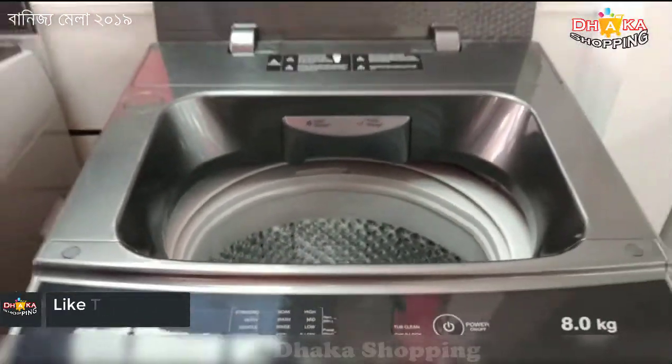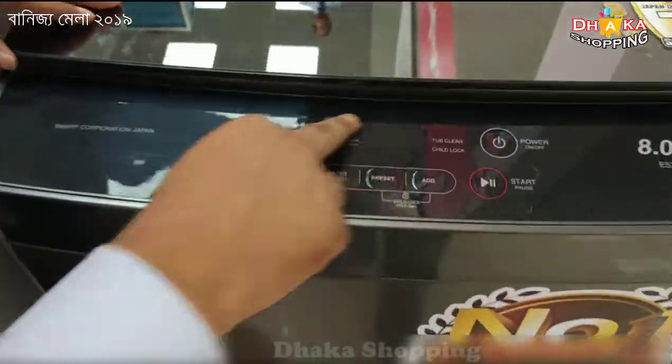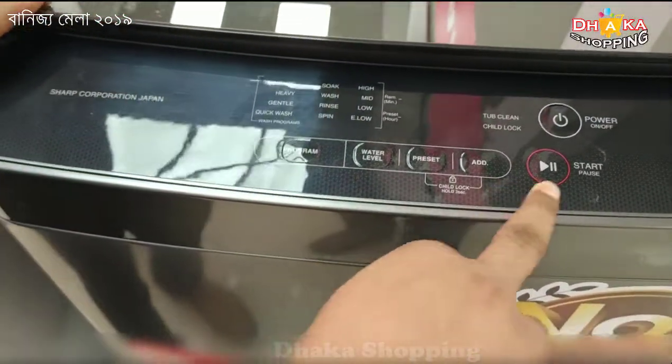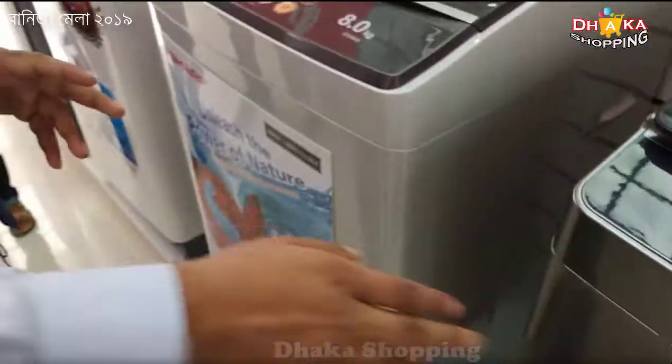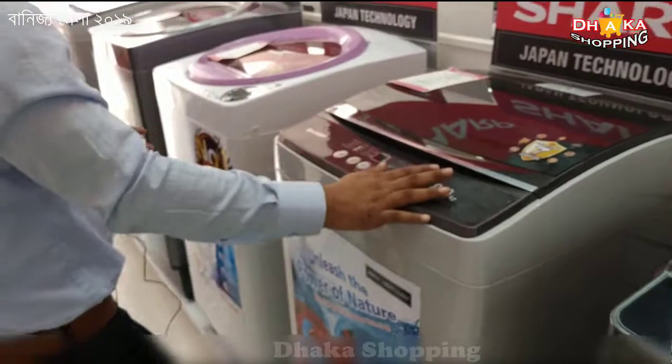This is the useable function flow and we can easily use this. This is the 8 kg model.